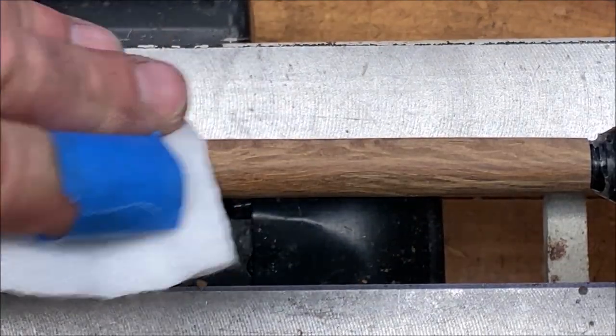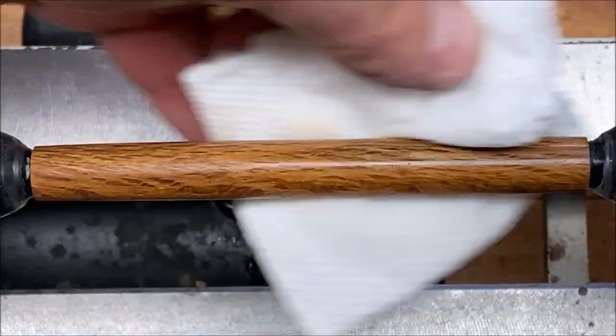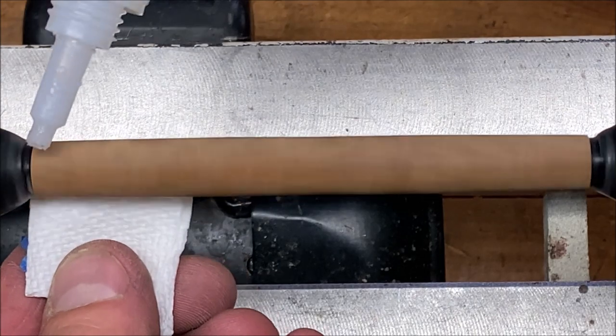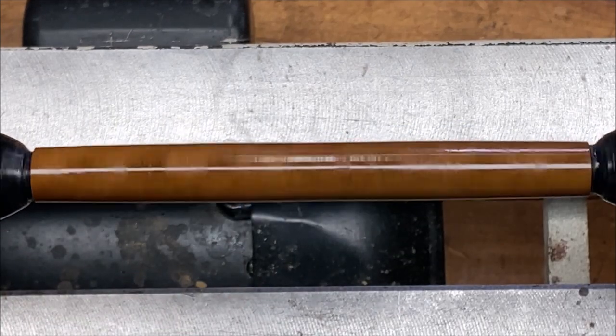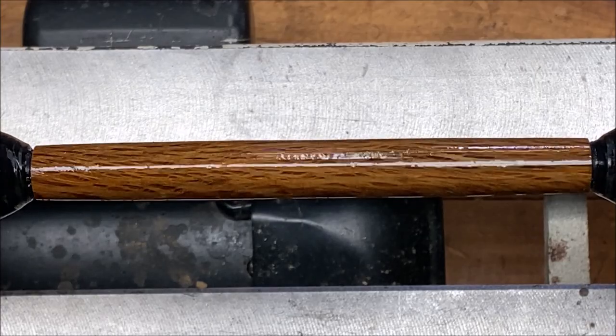I've got the blank sanded up and I wanted to wipe it down with some denatured alcohol and give you an opportunity to take a look at it. This is a beautiful wood — a lot of grain, a lot of pattern. It's going to make an incredible pen. That's going to look amazing.